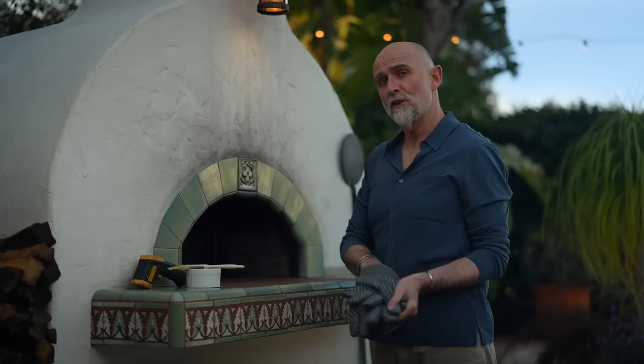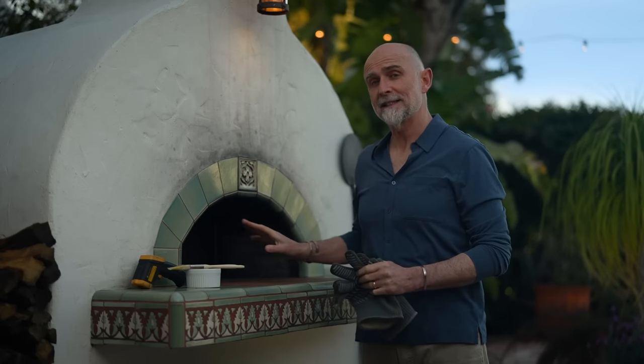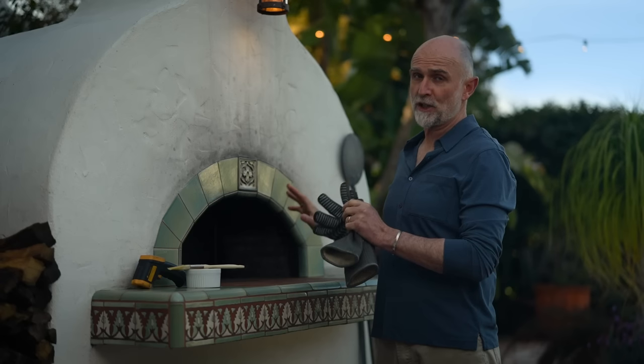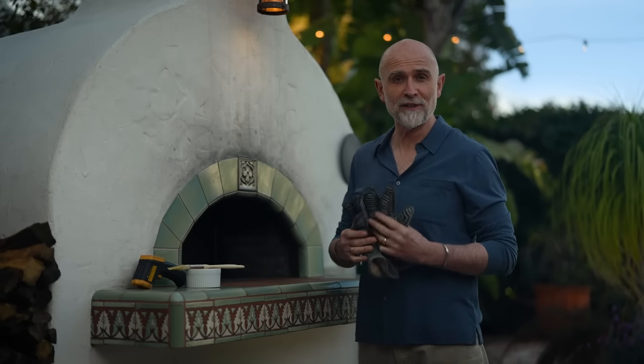Unlike a conventional oven, there's no glass door to watch them baking, and I don't want to take the door off to have a peek because that will let out too much heat, so I just have to hope I've got everything right.